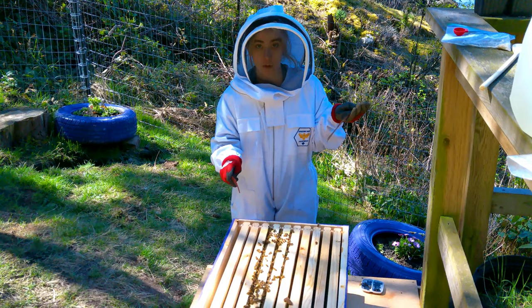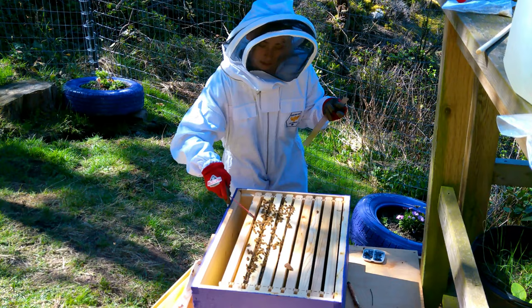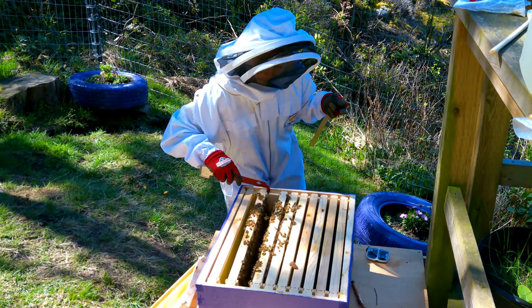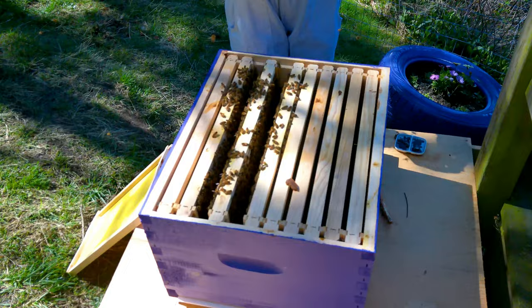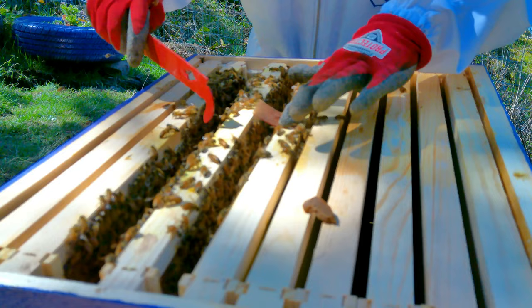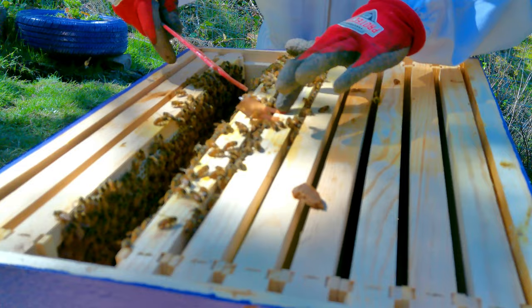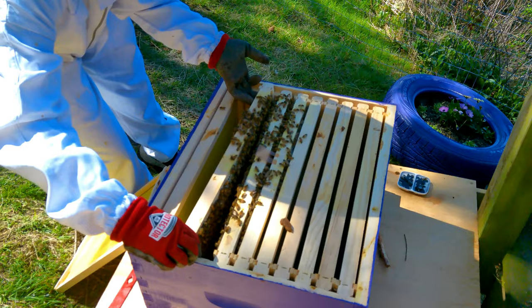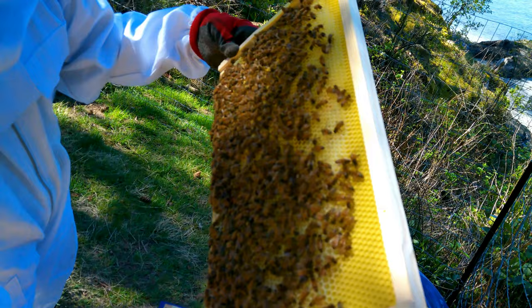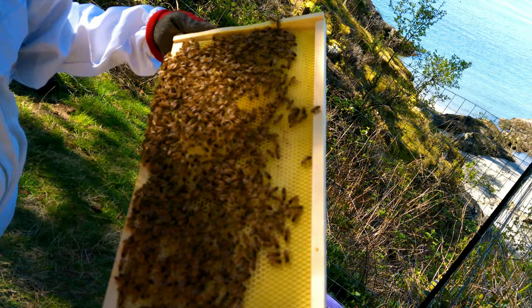So we have our mite strip here. We're going to take out one of the frames so we can move a few of them back and put it in where their brood cells are. They haven't started on this one at all so we'll lay it off to the side and move them back. They have these handy little tabs that will sit on top of the frame. We'll pull this frame up and let you guys have a little peek at what's going on — we can look in there and see what the honeybees are up to.